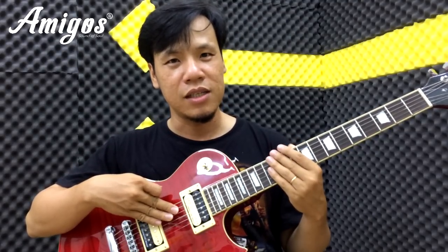Hãy comment, like và share để ủng hộ tinh thần cho mình. Và nếu các bạn có nhu cầu về guitar, hãy liên hệ Amigos Guitar Shop để có được những cây guitar và phụ kiện giá tốt nhất. Xin chào và hẹn gặp lại.